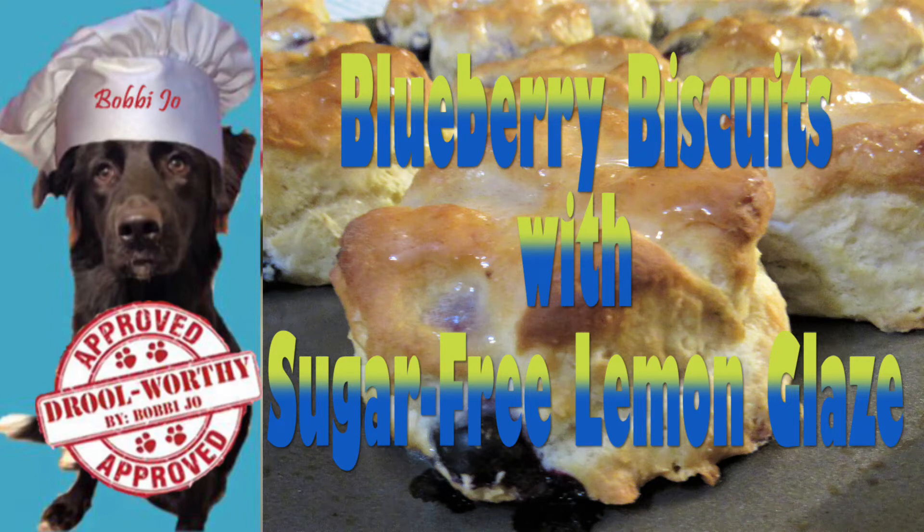Welcome to Cooking with Bobbie Jo. Bobbie Jo, the canine chef in training, is here with another jewel-worthy human treat. This is a sugar-free recipe so I don't get to taste test, but my mom did share some blueberries with me before she sweetened them up.